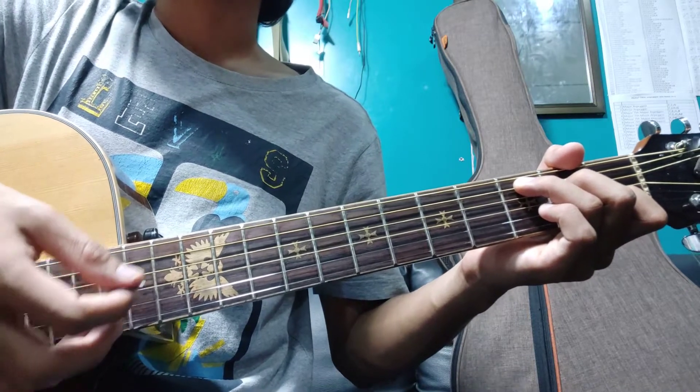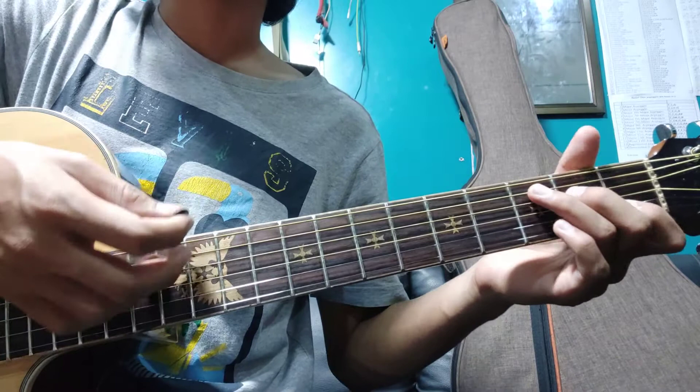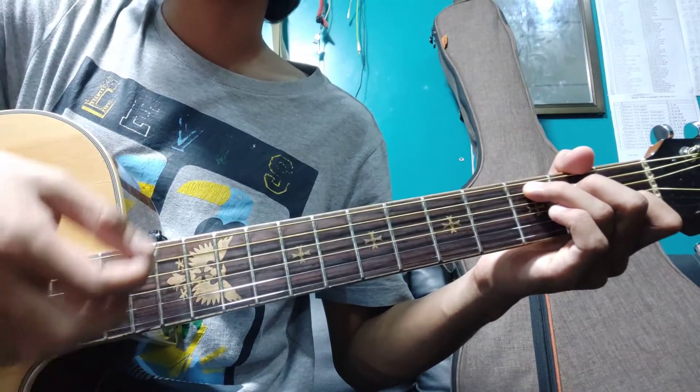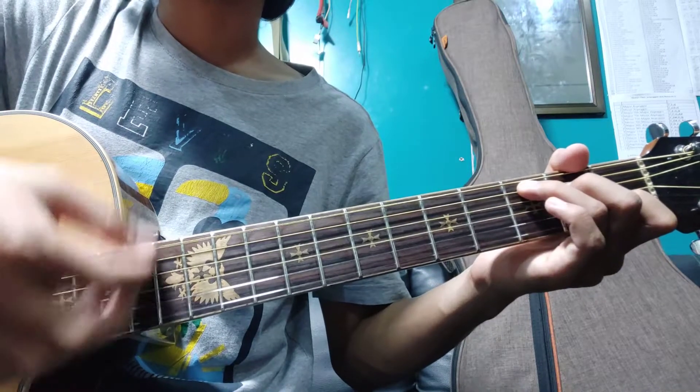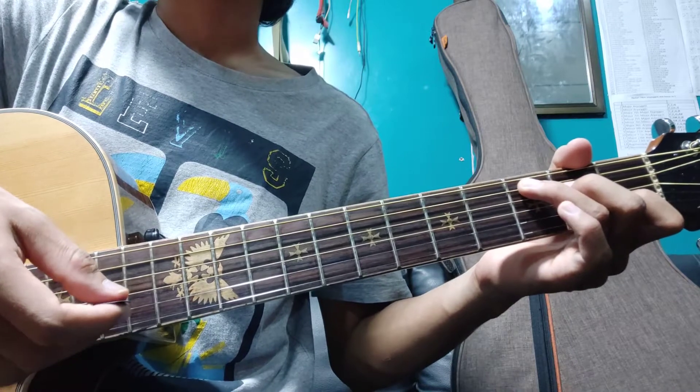Down the double Ft. If you have the double Ft, do the double Ft in the middle. Do the double Ft and do the double Ft in the middle. One Ft will not do the same. This is the same way.